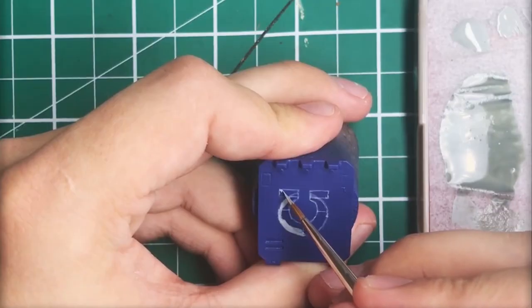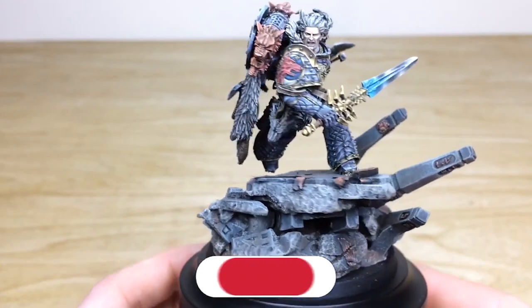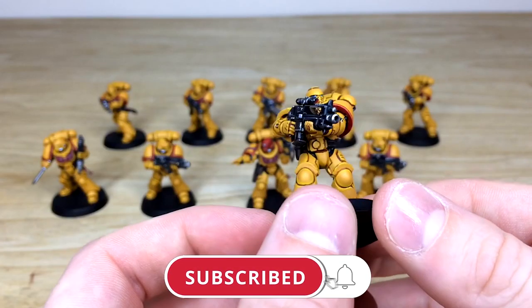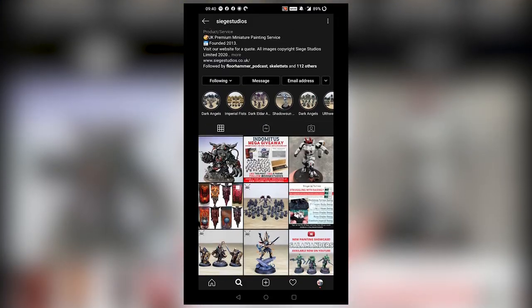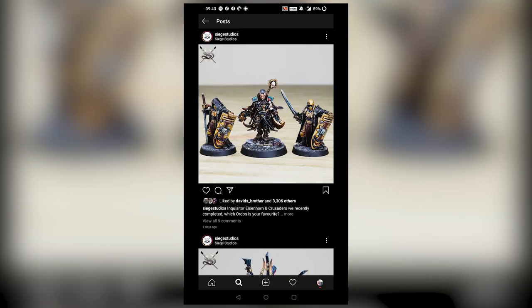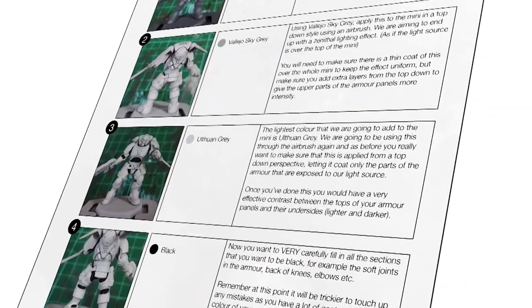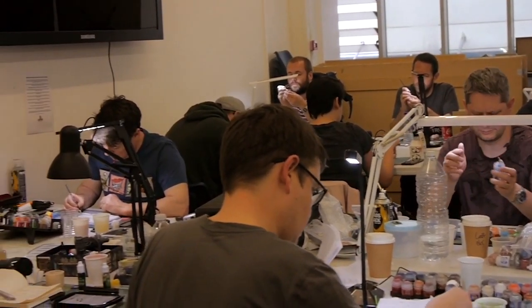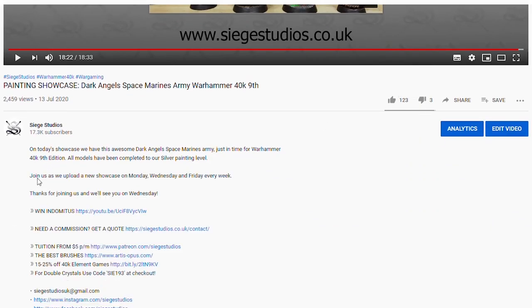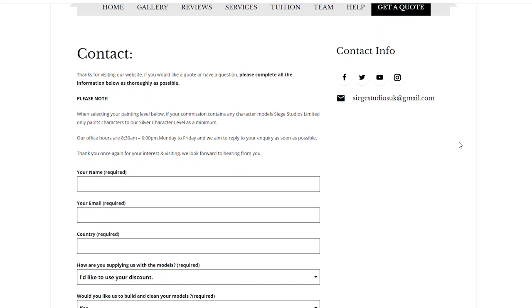Thanks for watching the video guys, I hope you've enjoyed it. While you're here on YouTube, help us out by subscribing to the Siege channel — we upload at least three videos a week so make sure you hit that bell icon to be notified when a new video is live. Follow us on our other social media to keep up to date with what we get up to and interact with us. If you're looking to learn from us, we offer online tuition on Patreon and physical classes nationally in the UK. Finally, to get your free quote today, click the link in the description. From all the team here at Siege and myself, a massive thank you for watching — I'll see you on the next one, take care.